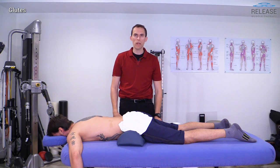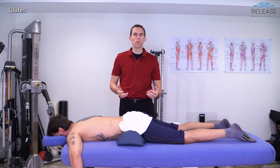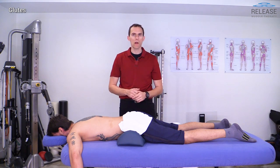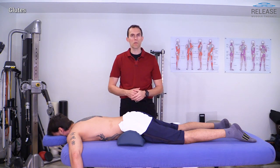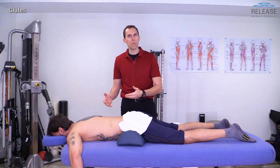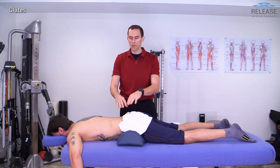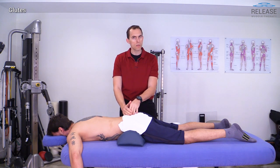Now in this section we're ready to move on to the gluteal region for treatment. We have a few considerations when working on the glutes. We're going to talk about two different positions that you can utilize, and both are highly valuable so that you can access certain elements of the glutes in a better position. We can always start in the prone position, which is easy especially if you've just finished working on the spinal extensors and the sacral ligaments — it's very easy to go right to the glutes.